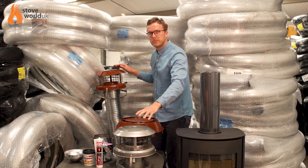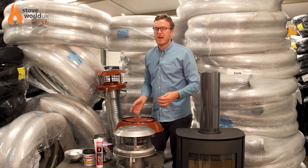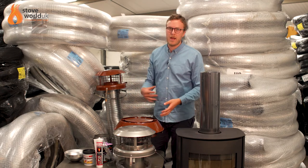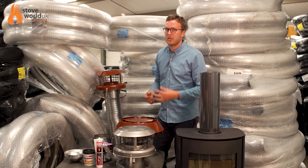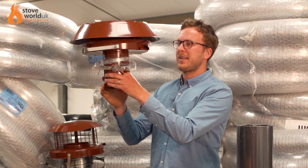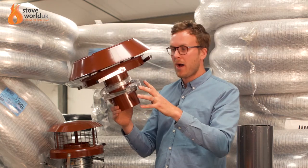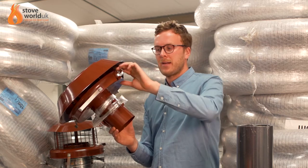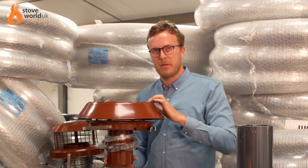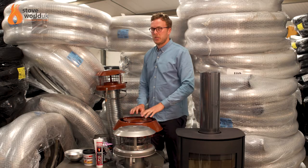Those are normal cowls for normal situations. However, if you're in an area with a bad downdraft problem — where air rushes down the chimney and smoke pours back — we recommend this anti-downdraft cowl. It stops the downdraft coming down the chimney. It's still a pot hanger with the same clips, but it costs a little more. You only really need it if you have a specific downdraft issue.